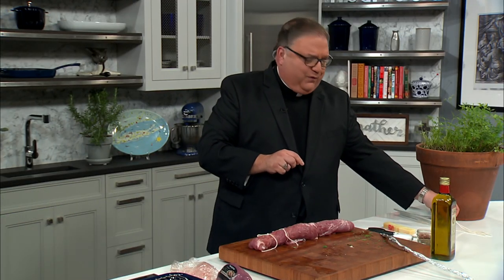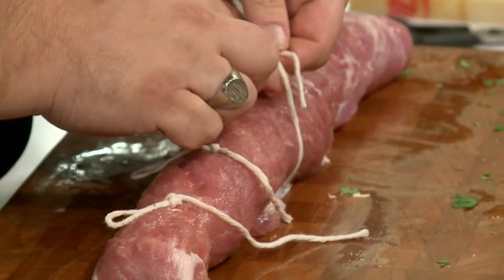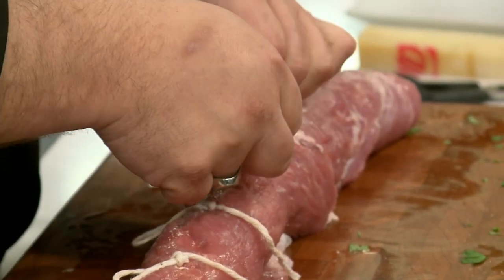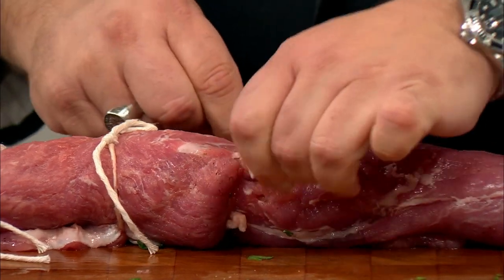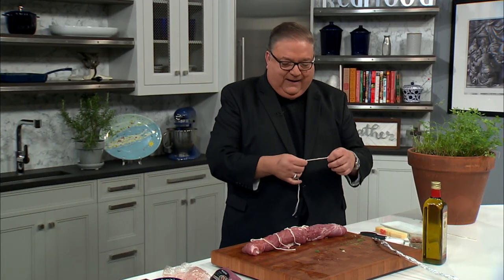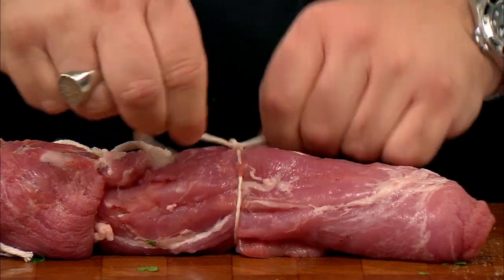I want to speak about my Irish grandmother for a minute. So many of you know me from my Italian heritage because that's what I cook on television. But my dad has an Irish mom and a Dutch dad from St. Martin in the West Indies. My grandmother, my Nana Anna — she was a woman who made a lot of roasts. We would go to her house and she would make a big ham or roast pork. We lived in a two-family home with my Italian grandparents upstairs, so we lived the Italian way.